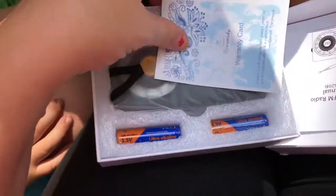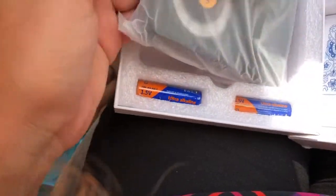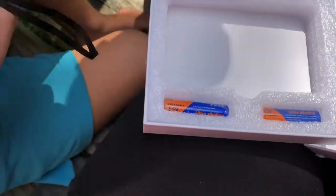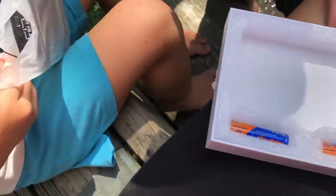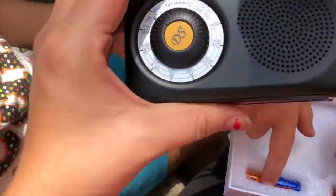The cool thing is they even put batteries in here — see that? So I'm pretty excited. Be very careful, please don't pull that out. Thank you. You mean Bowie? Yeah, two Bowie.